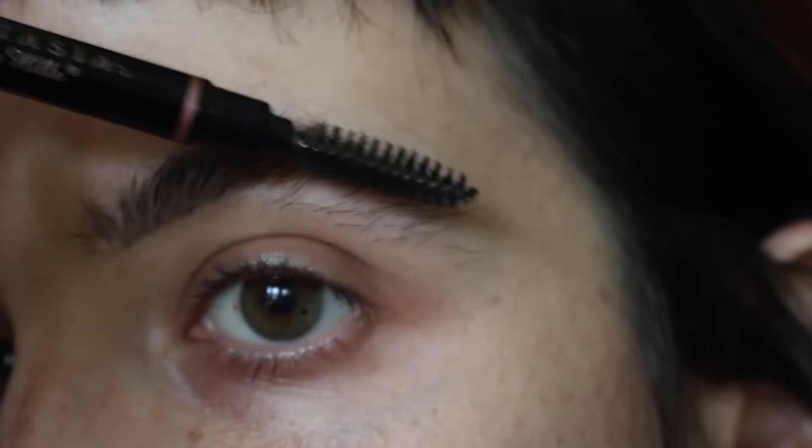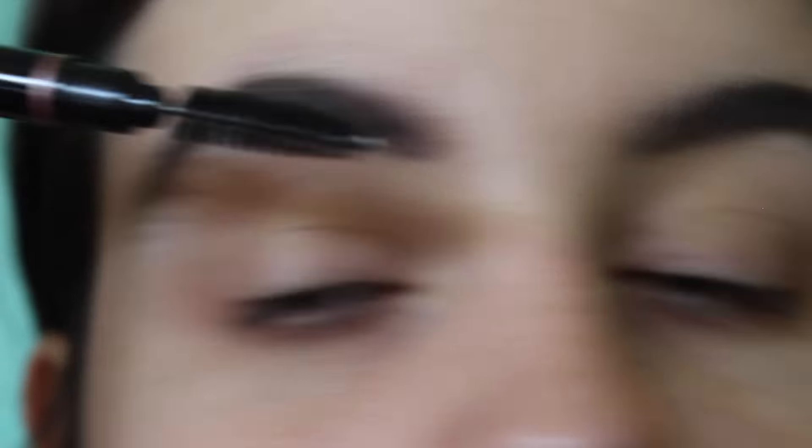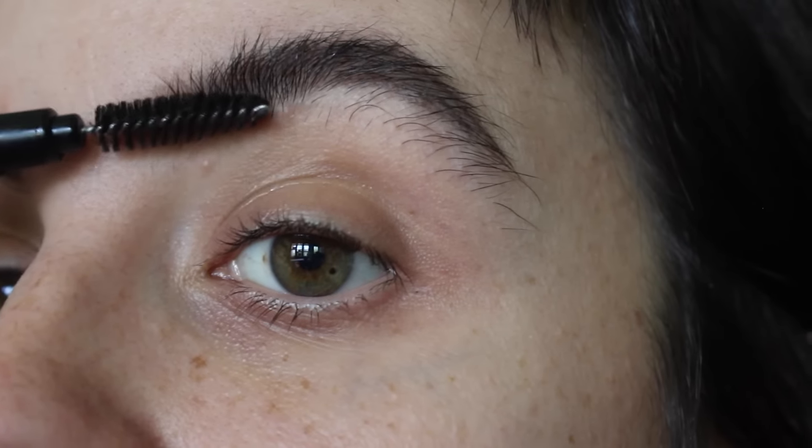Okay, so my eyebrows are filled in — they're actually pretty dark, but I think they're going to look good with the makeup I have planned. Then usually I take the spoolie again and I just comb through again and kind of like try and soften this line right here. Anyway, there we are.